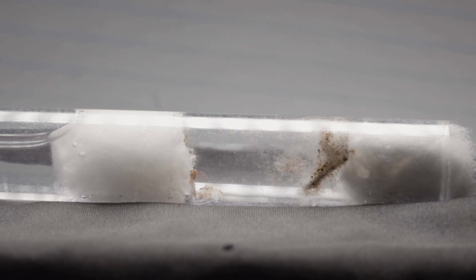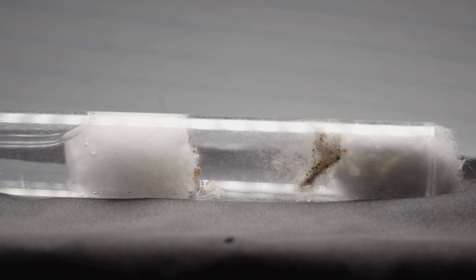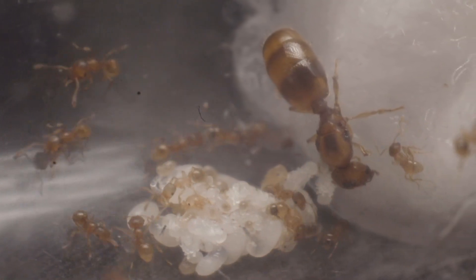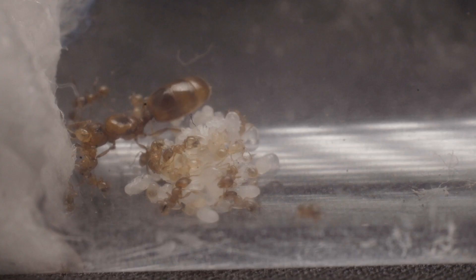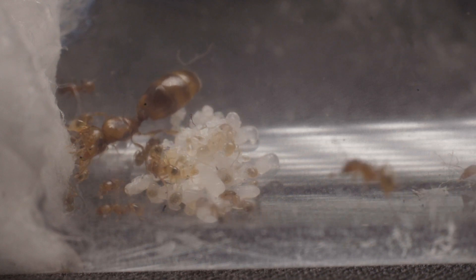Back to my brand new Pheidole colony. As you can tell by the fairly dirty test tube, this colony has been fed rather well ever since workers emerged. But let's take a closer look at the queen herself. Surrounded by roughly 25 workers, she has very much taken up the position of queen in the nest, seen by the constant cleaning and protection provided to her by her young. In return, this queen has been pumping out eggs every single day, which are taken care of by her workers.